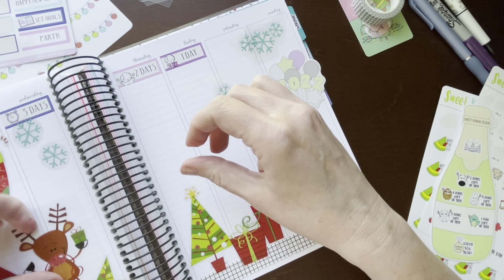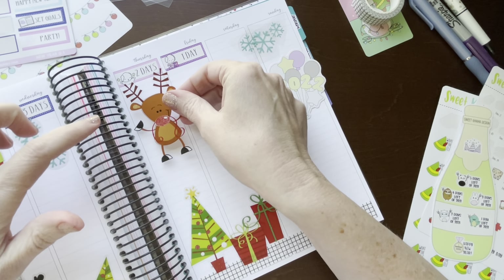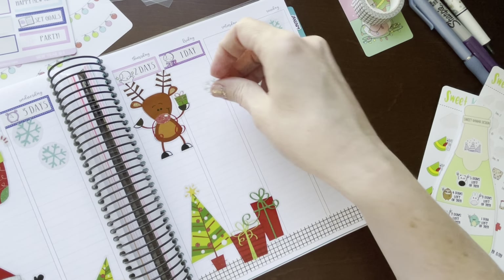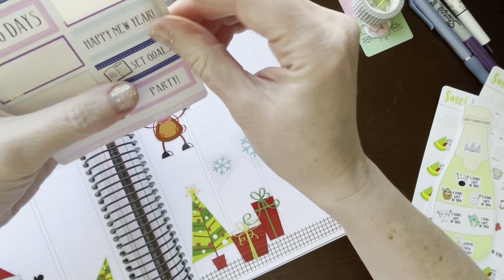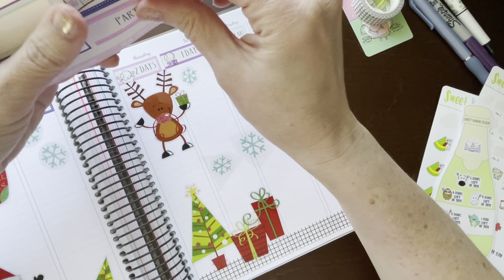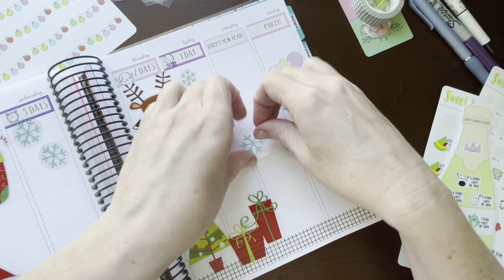I have a little bit more snow, and 'Happy New Year.' We'll just put 'party' right here on Sunday, and let's finish using the snowflakes.